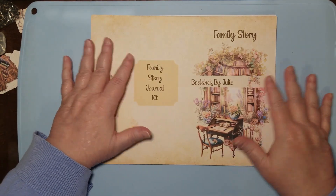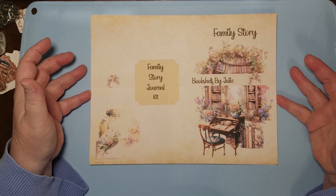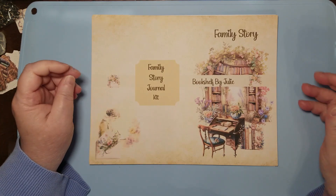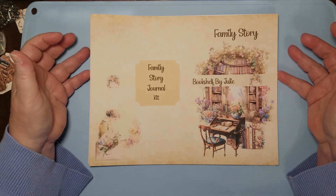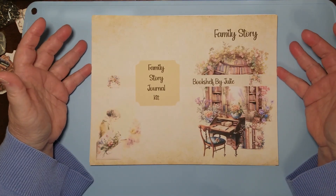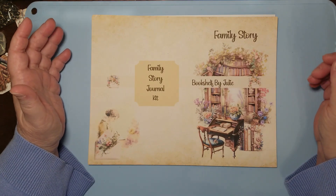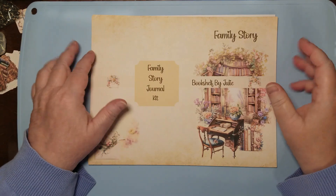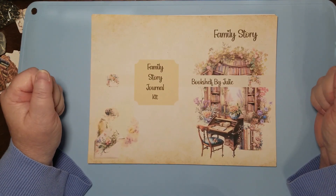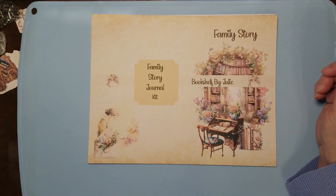If you did buy it before and want it now, I'll send it to you by email — Etsy won't let me do it any other way so I have to do it behind the scenes. I hope you guys like this one — I think it's beautiful. I love doing family history and I encourage everybody to do theirs. It's just fun, and you feel like you've made a great accomplishment when you find somebody new in your family line.